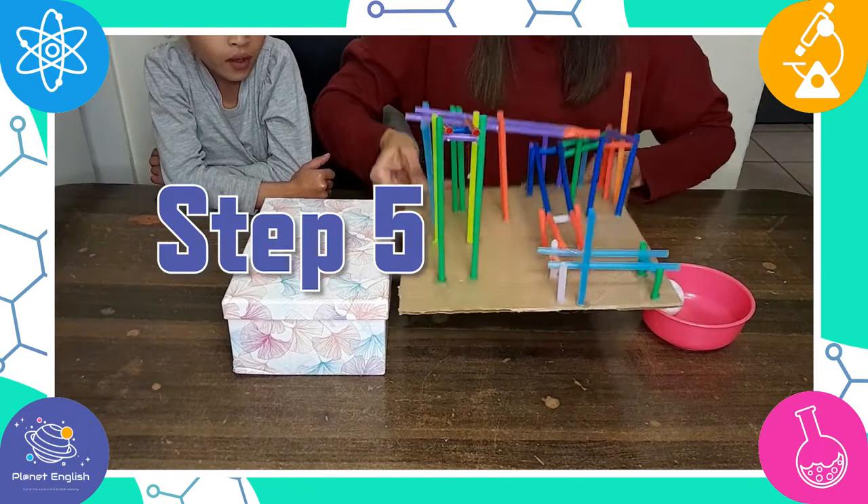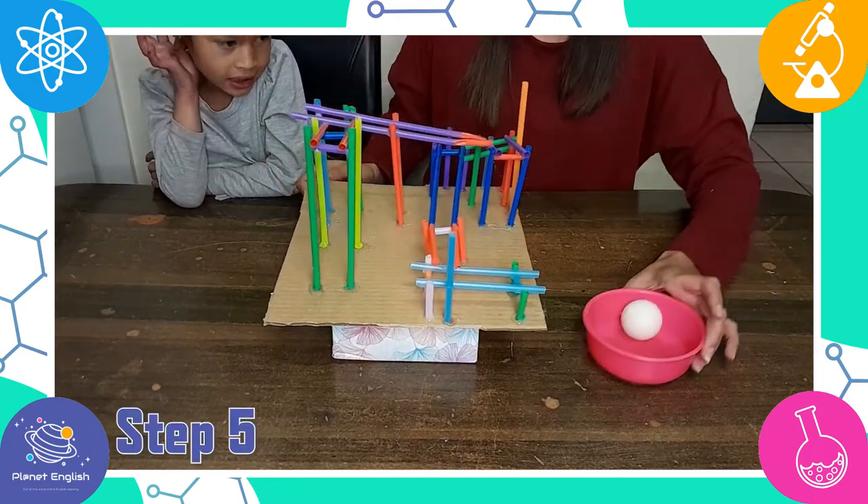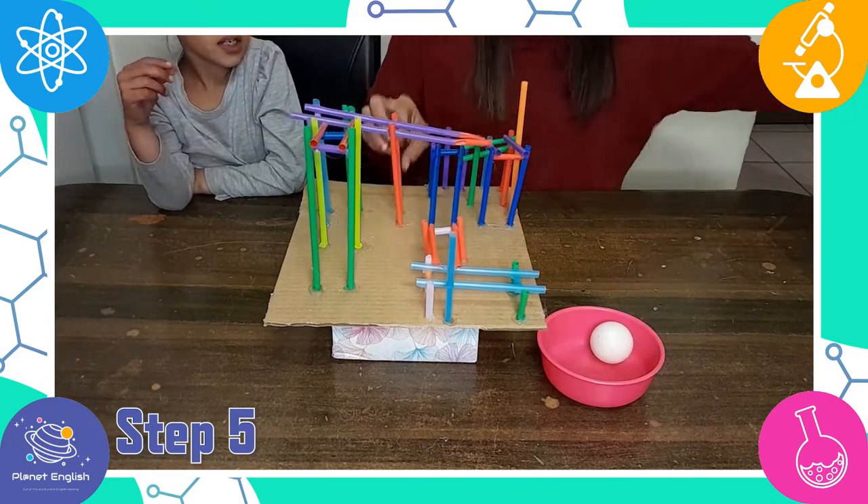Step 5: if you need to, elevate your roller coaster onto a box or anything else. Now place the ball at the end of the roller coaster.